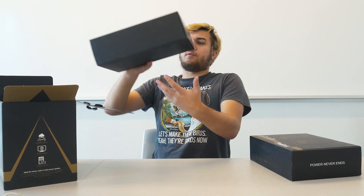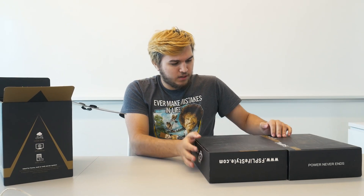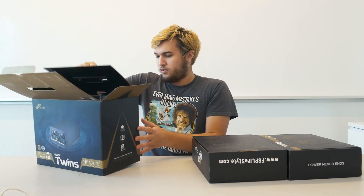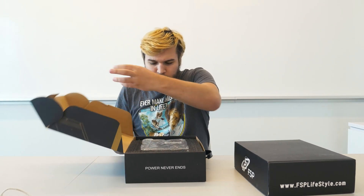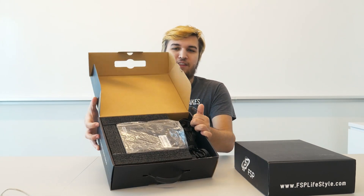We also have another much heavier box. We have those, and then the box is empty — although this is a really sick box. For a PC like this, it probably should be. Let's start with the box with the FSP logo on it. We're going to open that up. Very nice quality boxes, and inside we have this.